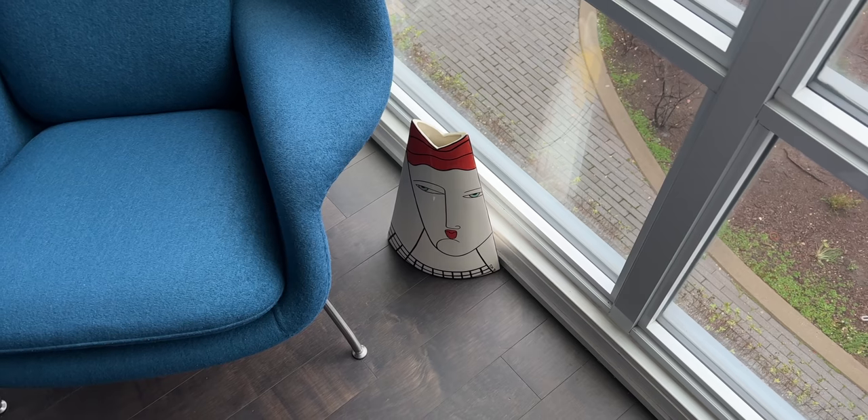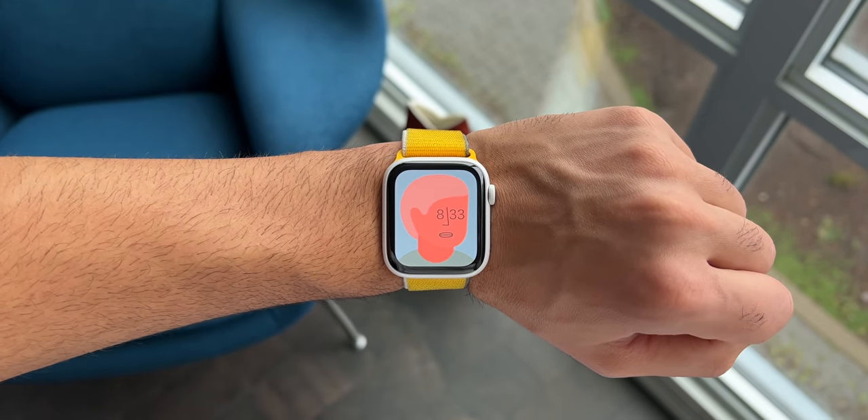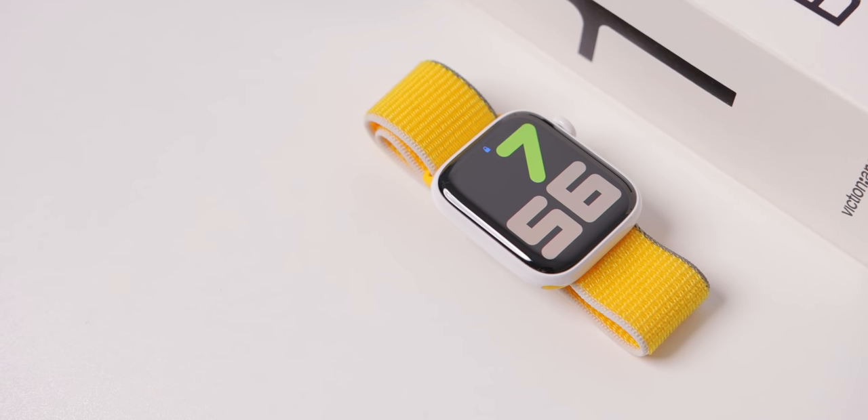Hey everyone, I finally got a new Apple Watch. It's an old Apple Watch. This is the Series 5 Ceramic 44mm Apple Watch.